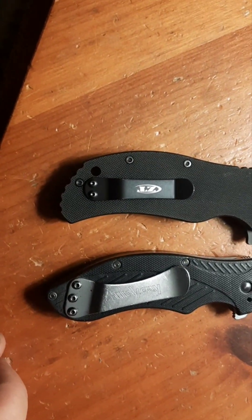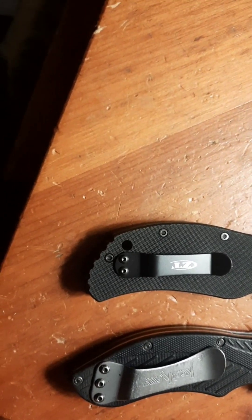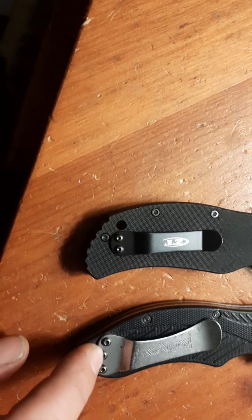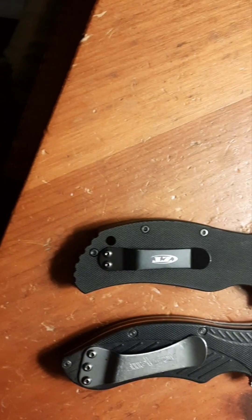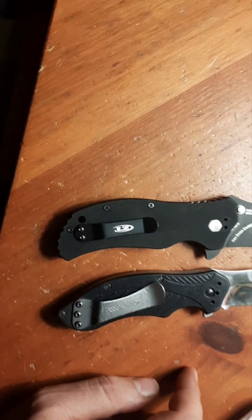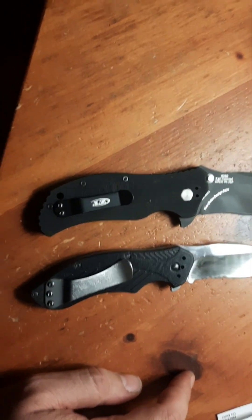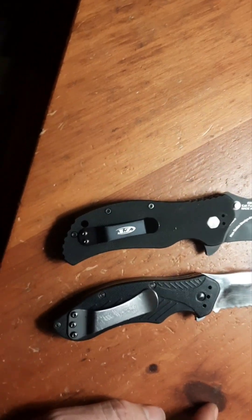I'll have to look and see if I can adapt it - it looks like the hole spacing is not the same to where I could get the Clash clip onto the ZT. I can't stand lanyards. I don't know what anybody has a lanyard for - I think it's more a style thing than anything, form over function.